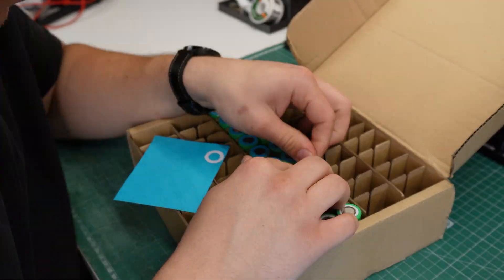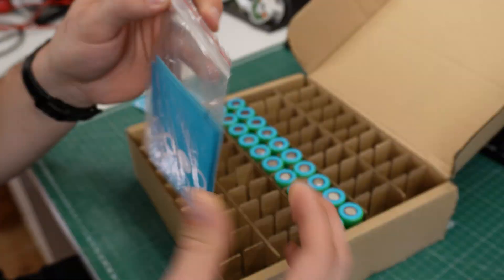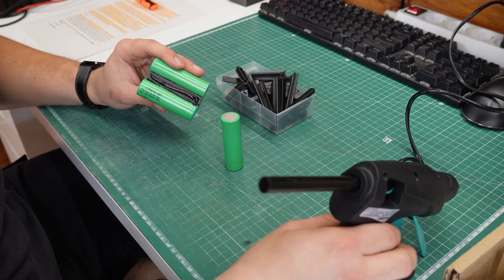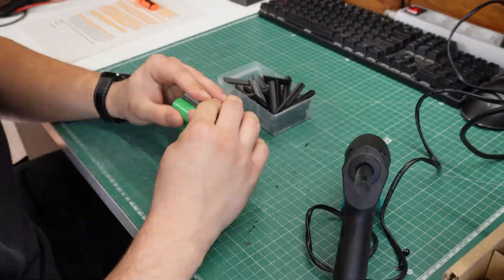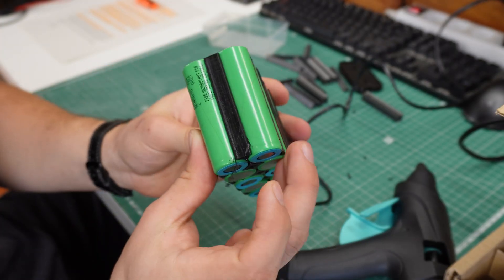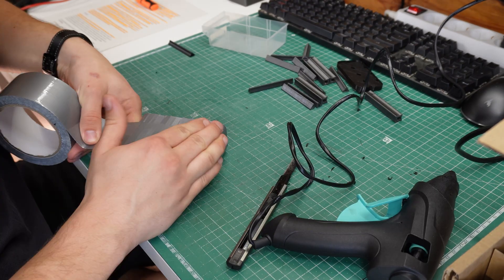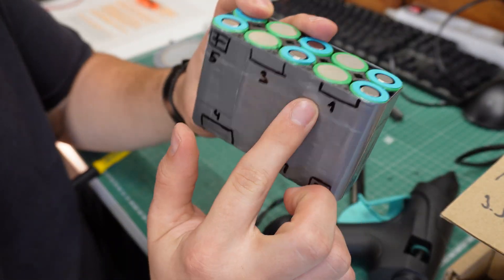I'll start the build by installing the protection stickers on the positive terminals of each cell to prevent shorts if a nickel strip or a tool were to touch both terminals. Once the stickers are in place, I'll align the cells using my custom 3D printed spacers. They are held together with hot glue, and will keep the cells in place while also keeping them isolated. Once everything was glued together, I used duct tape for added rigidity, and I also marked all of the connections so it would be easier to follow.